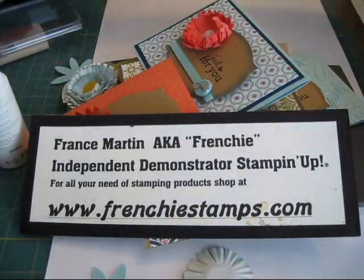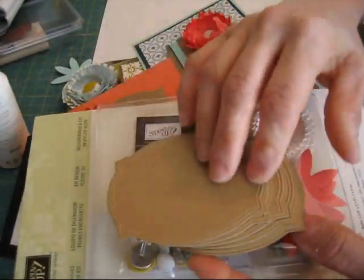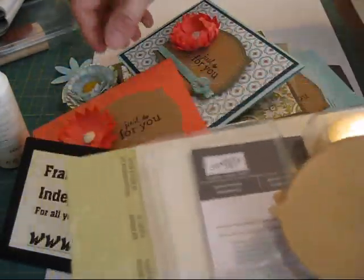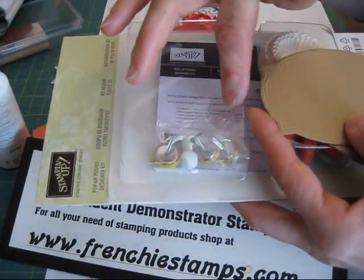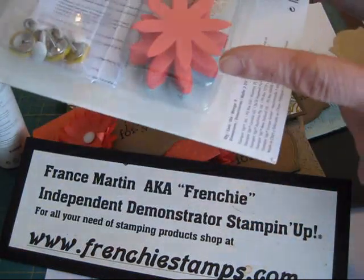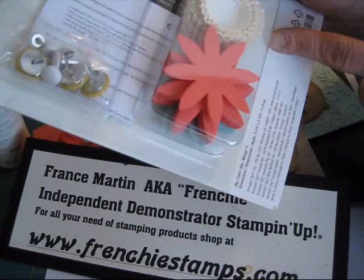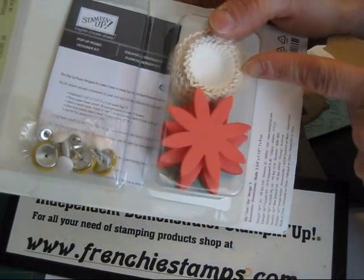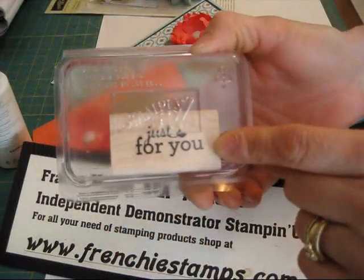What you get in the kit is pre-die-cut frames. You get three of the yellow brads and you get six of the white ones. You get a bunch of flowers — I know you get a bunch and this is nine though. And then you get those cupcake holders that we're going to make flowers with. With this kit, it comes with the Just For You stamp.